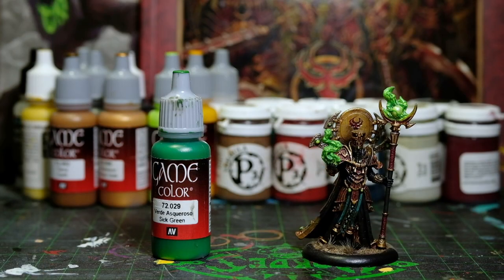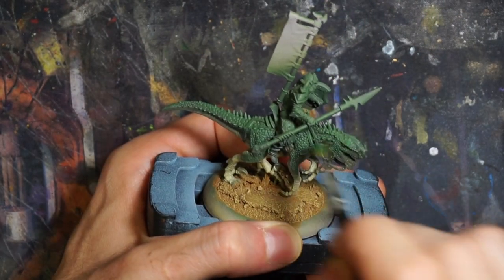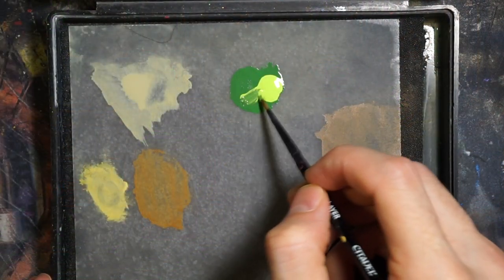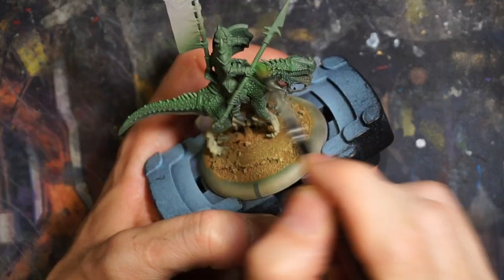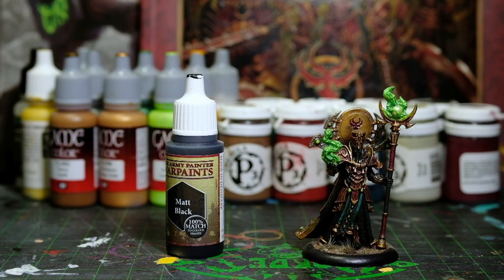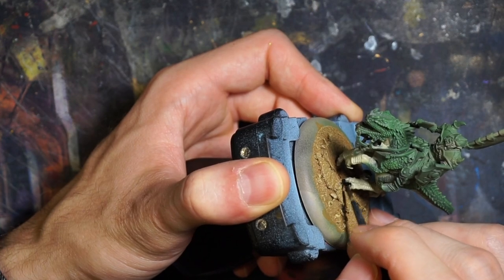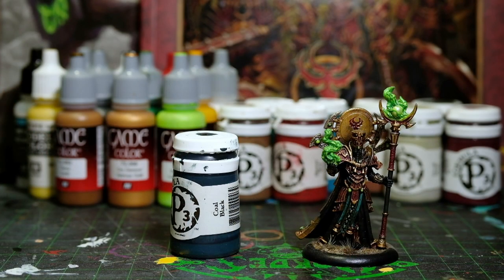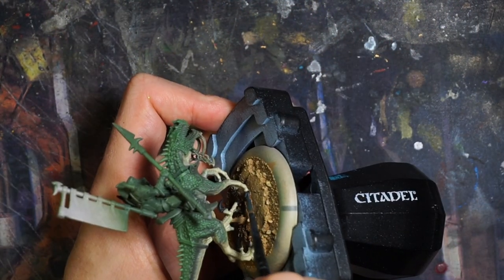And then I'm following up with a dry brush of Game Color Sick Green, focusing on the highlight areas. And for a second highlight, simply mix in a little bit of Livery Green, just like with Kyle the Space Marine. All the airbrushing previously done to this model was using all the same colors shown in this video. For the claws on the dinosaur, we're going with just a regular matte black, because I want to create some contrast between those sharp claws and the skin. And to highlight it, we're going to go to P3 Coal Black. I love this color, I can't get enough and this pot is almost empty.